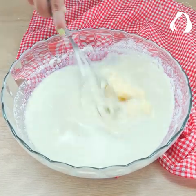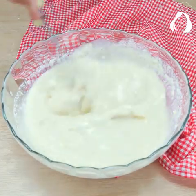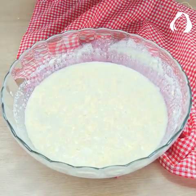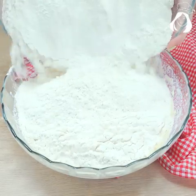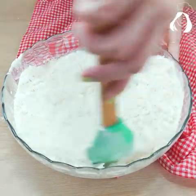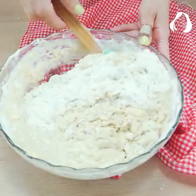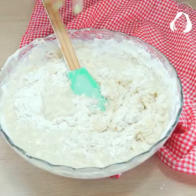Now let's add the flour little by little. Here I used a kilogram and 100 grams of it. I recommend you put it in little by little and see how your dough is and how much flour it needs, because it will depend on the brand of your flour — so maybe you use more or less than me.